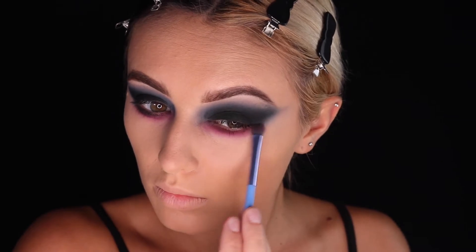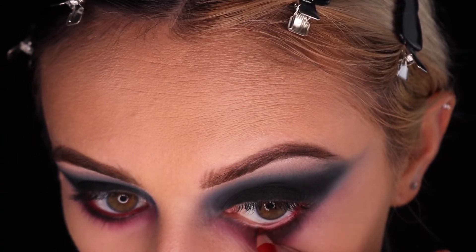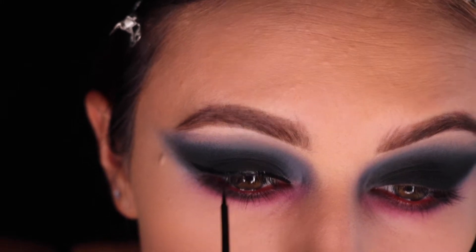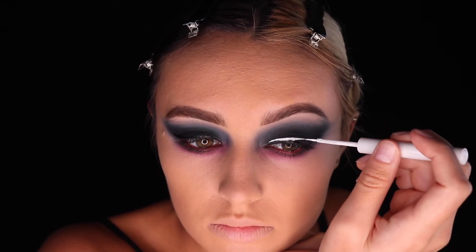After blending that into the skin, we are going to take a red eye pencil and put that in the water line. Since we will be applying false lashes, let's give a little wing on our makeup.